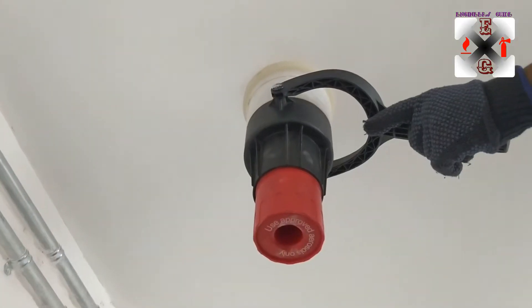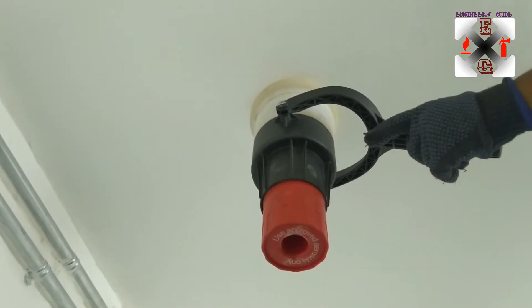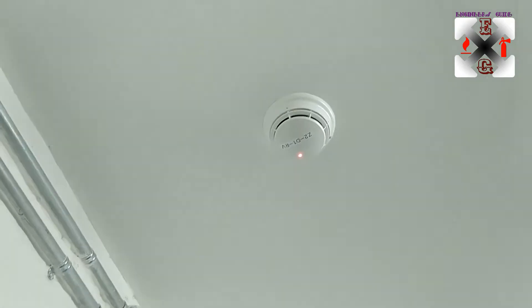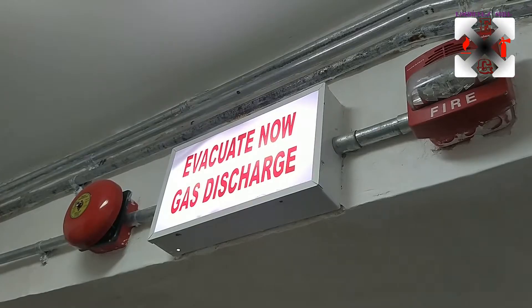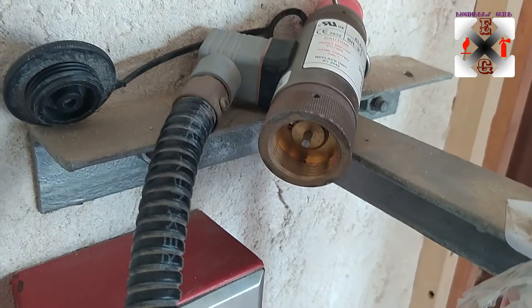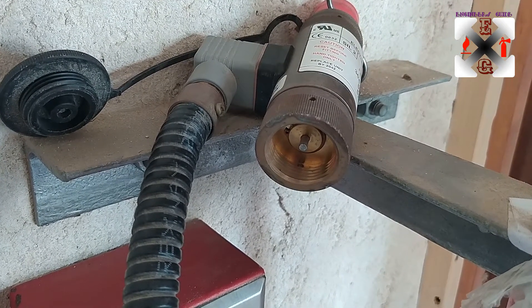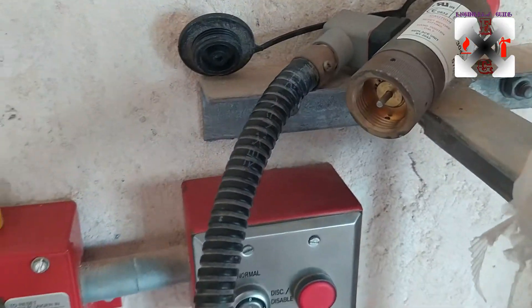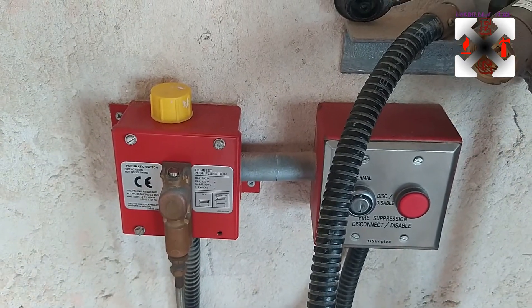We go on to the second zone, activate that one as well, and we see what happens — the sound changes but the visual indicators look the same. You can hear the sound is very different. After 30 seconds this plunger is going to extend — watch it when fixed on the cylinder — and that is what pushes the plunger inside on top of the cylinder to release the gas.